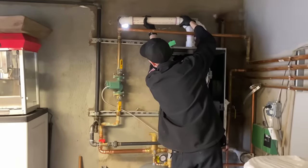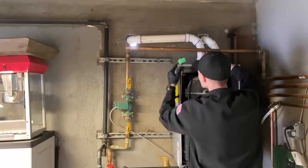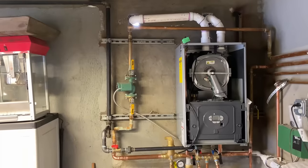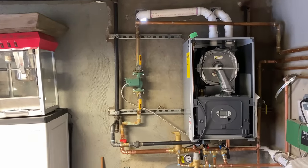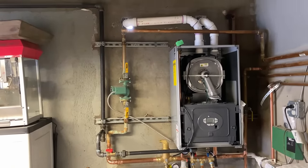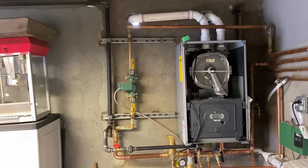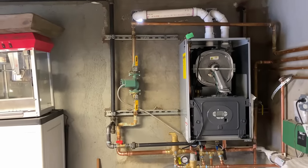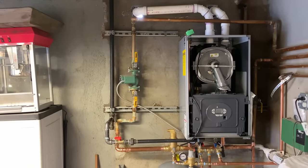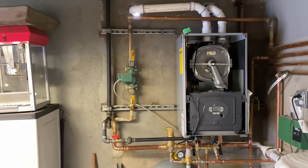Once he gets himself out of the way after installing the exhaust piping — two inch, by the way, for intake and exhaust — it's really, really nice. It's got a no-touch combustion analysis and settings. That's what it says. Five-minute startup. Self-diagnostic boiler control. Thing is awesome.